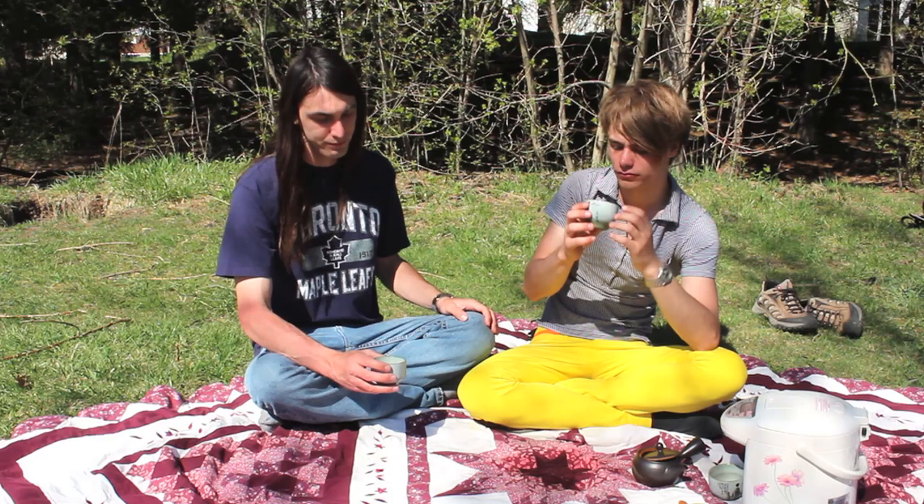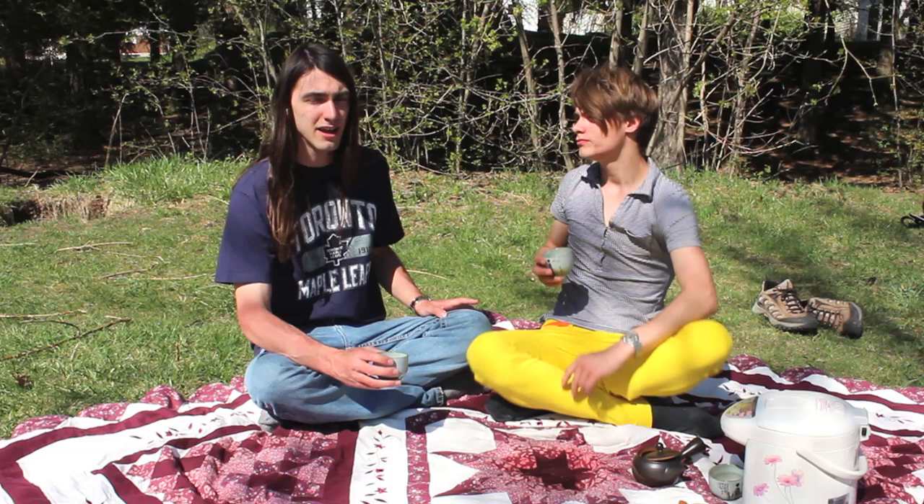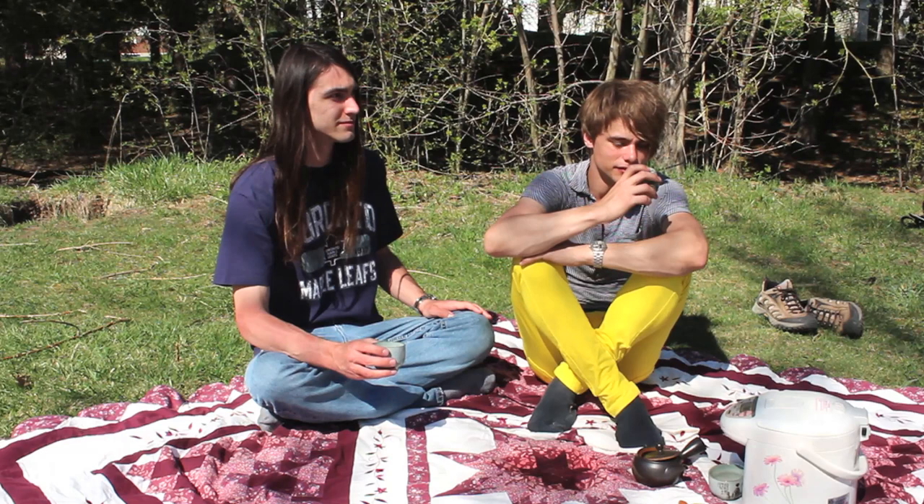With this Shincha in particular, it's not quite as aromatic as other ones I've experienced in the past, but it's still nice. It has a very bold flavor — not bitter at all, not very astringent, and it's pretty sweet. I'm a fan of it.